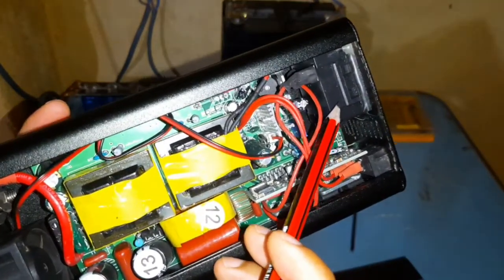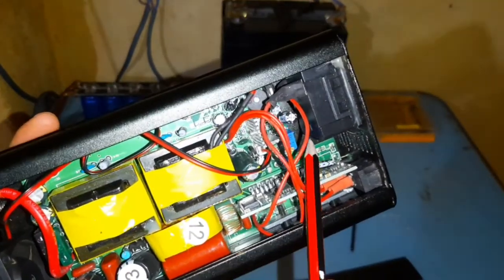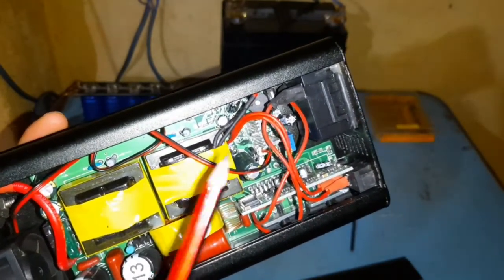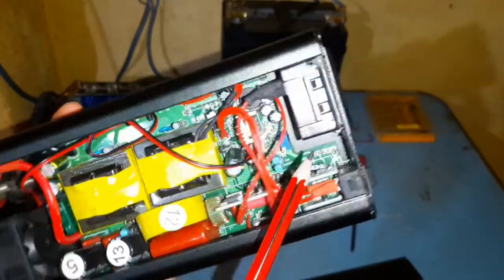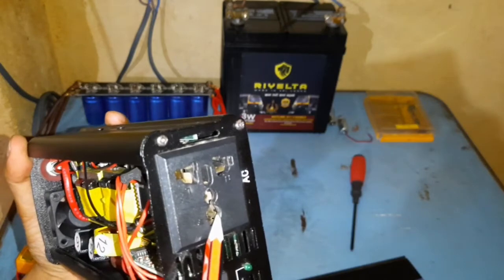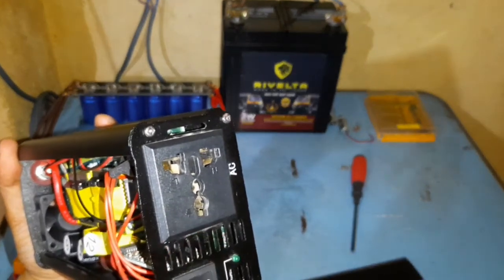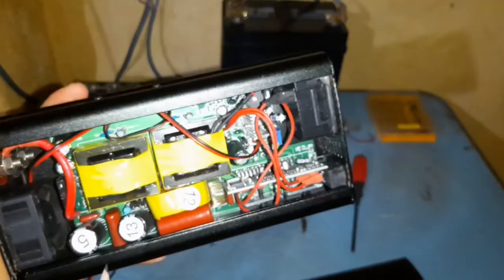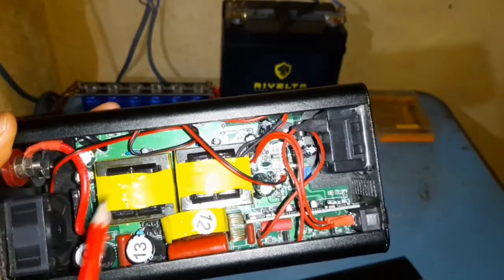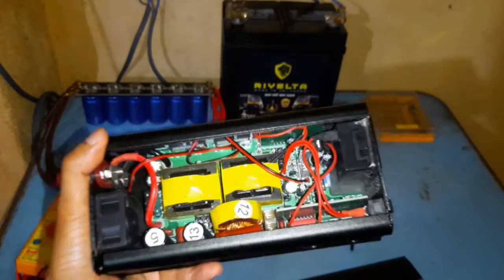Another issue I found was there is no earth wire connecting this to any plate on this unit. So you have to always factor in putting earth to your other wiring when you're designing your solar power unit. We'll close this up and go for the load test.